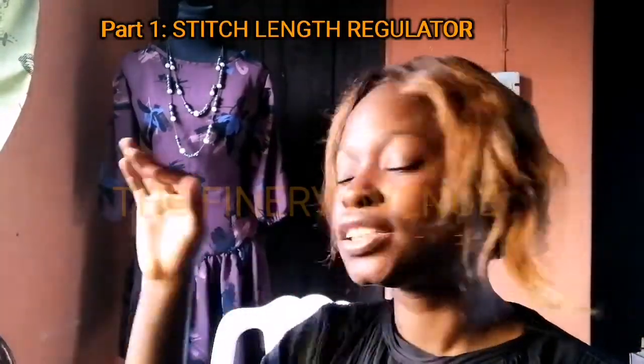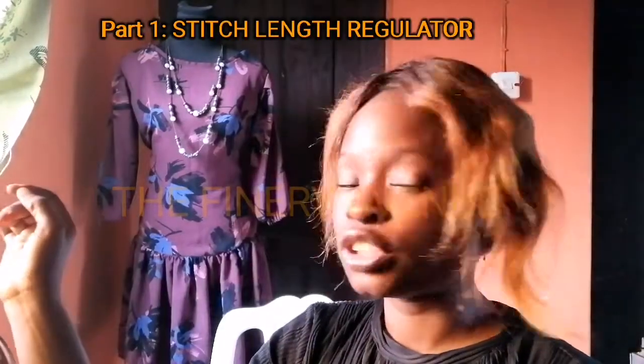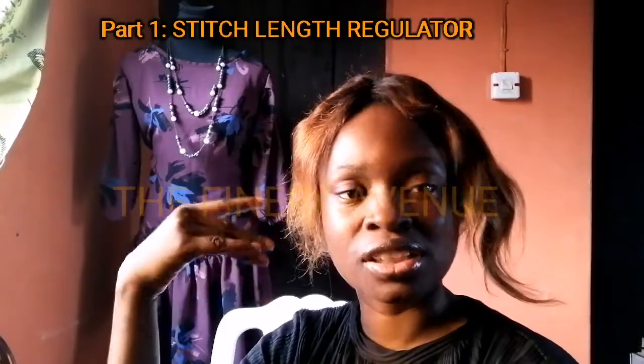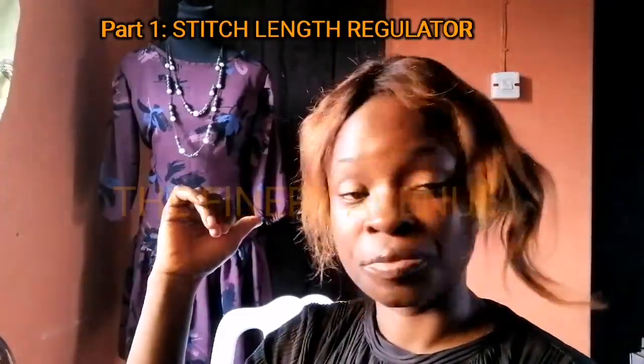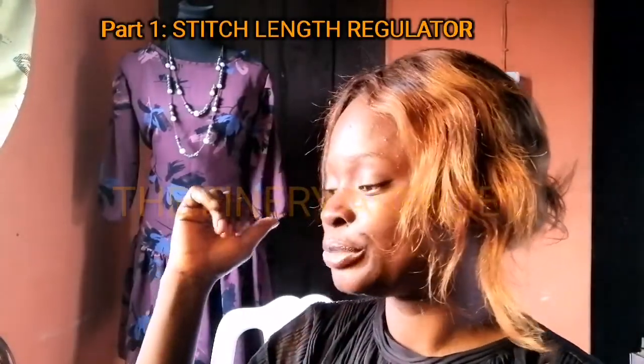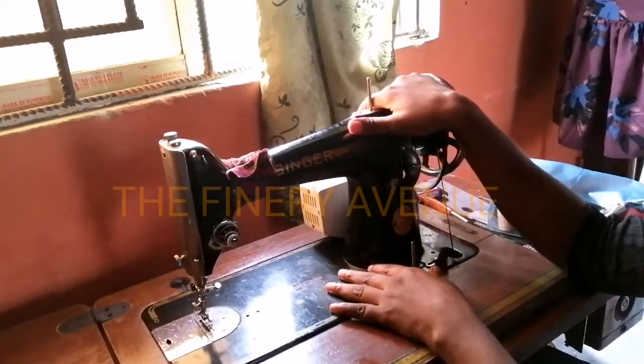So I'll be doing a series called 'Know Your Sewing Machine,' and I'm going to be showing you a thing or two about sewing machines — what the different parts mean, how to maintain them, and possibly how to troubleshoot. Because once a sewing machine has troubles — not stitching properly or the thread keeps breaking — that can be frustrating. So I thought to ease you guys the stress.